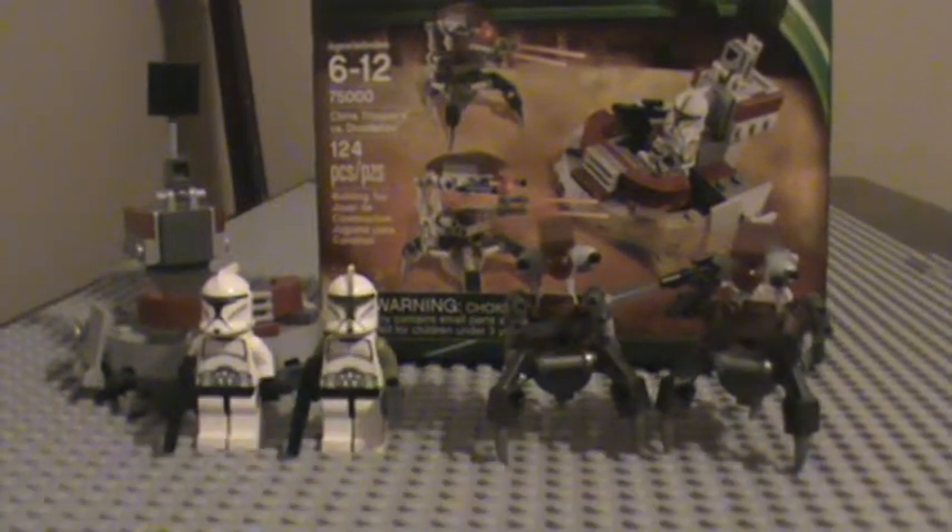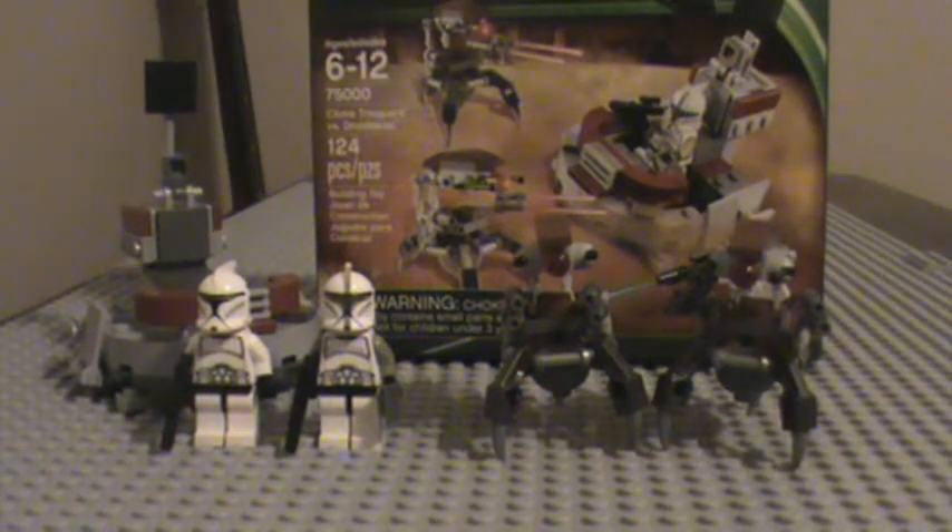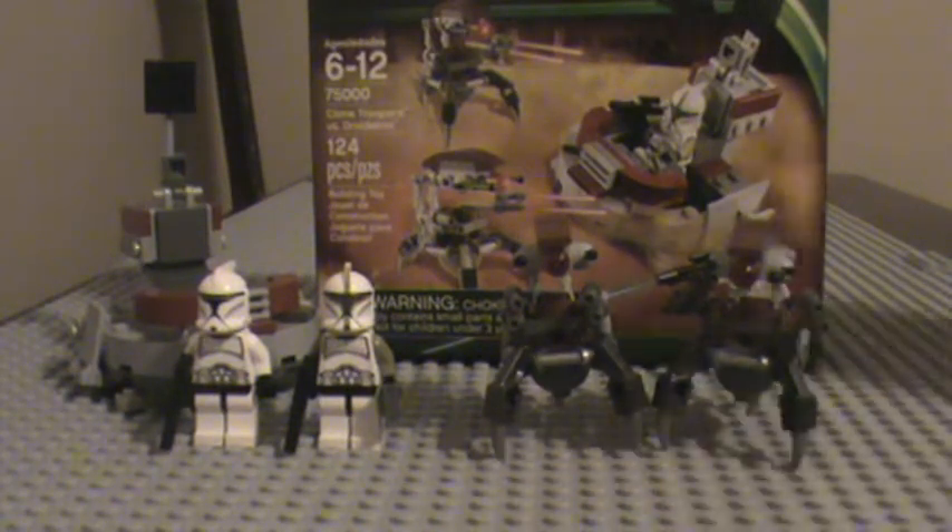Hey guys, this is Lego Clone Fanatic doing my first 2013 Star Wars review. I'll be doing it on the new Lego Star Wars 2013 Clone Troopers vs. Droidekas Battle Pack. Contains 124 pieces and ages 6 to 12. Now let's get on to the minifigures.